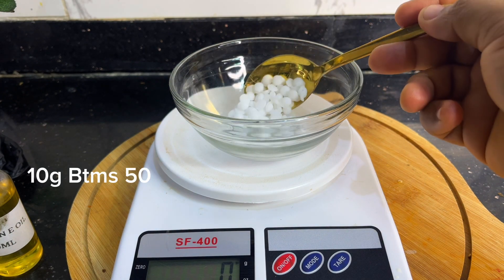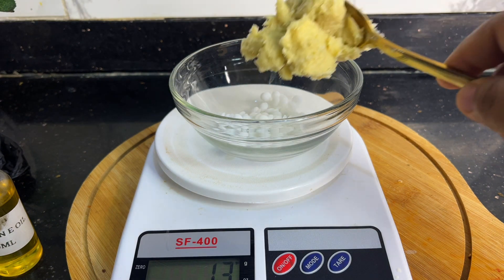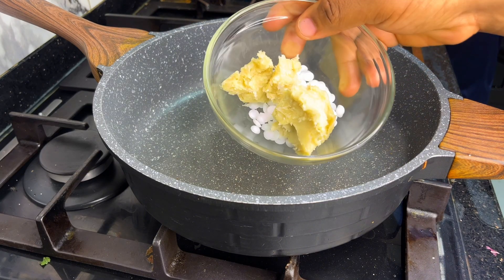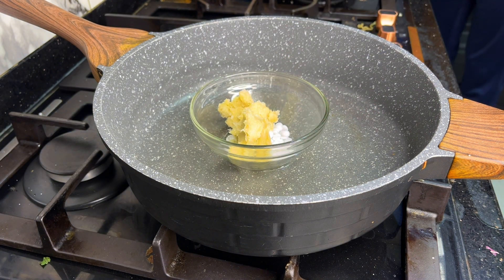I'll go in with my BTMS 50 and then add my shea butter. The shea butter has anti-inflammatory properties that help to soothe irritation and also moisturize the lips. I'm going to be using the double boiling method to melt this. I'll do this on low heat and leave it to melt, then go ahead and measure my sugar.